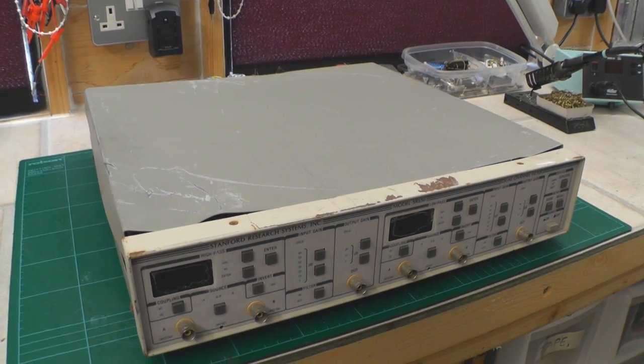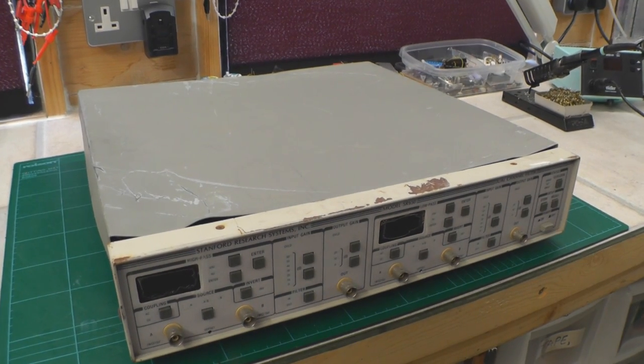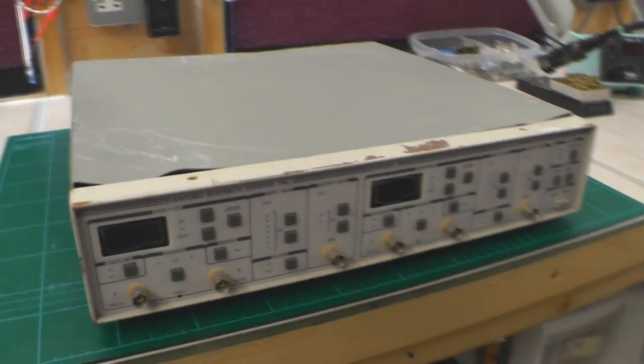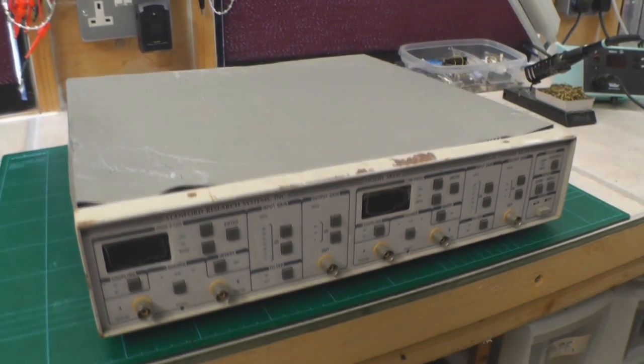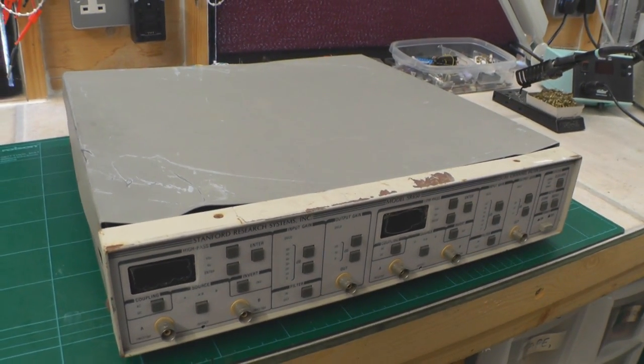Hi everyone, time for another repair video here. This time I've got a Stanford Research Systems Model SR650 - it's a dual channel programmable filter.